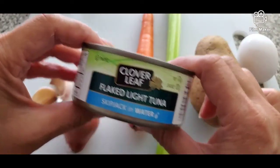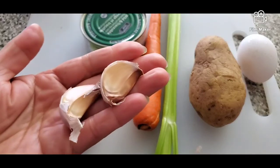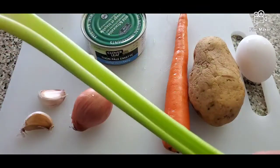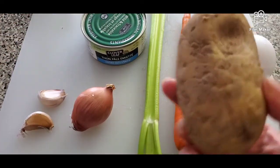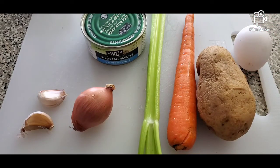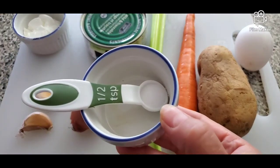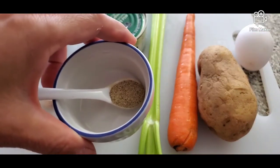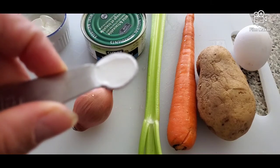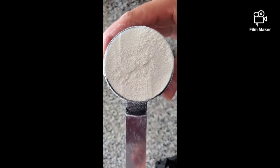For our ingredients, we have one can of flake tuna — we're going to drain off the water. We have two garlic cloves, one shallot, one small carrot, one celery stick, one potato, and one egg. For our spices, we have two tablespoons of cornstarch, one half teaspoon salt, one half teaspoon black pepper, and one fourth teaspoon of baking powder. You're also going to need one fourth cup of flour pressed water.